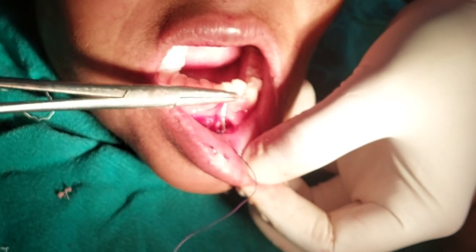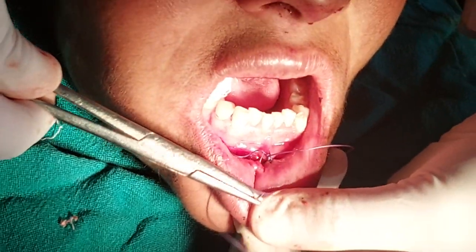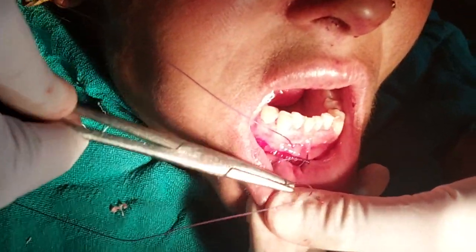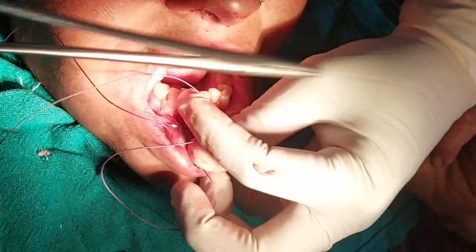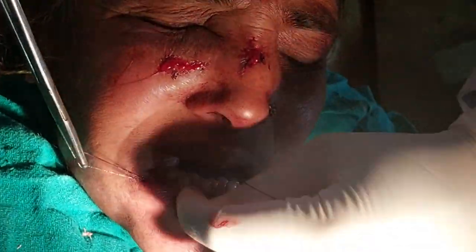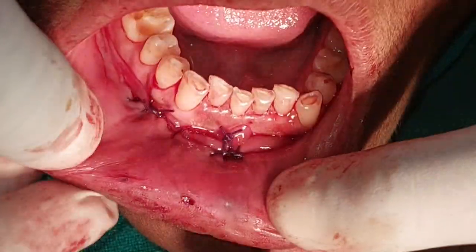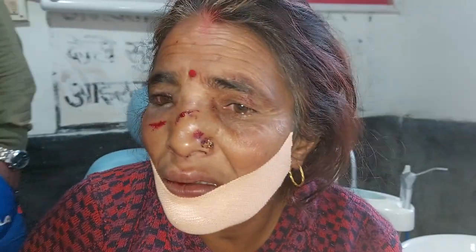The superficial layer was sutured using a continuous interlocking method. Principles of suturing were followed to ensure good approximation of tissues and allow rapid healing. Any gap that was seen later was closed using a simple suture.